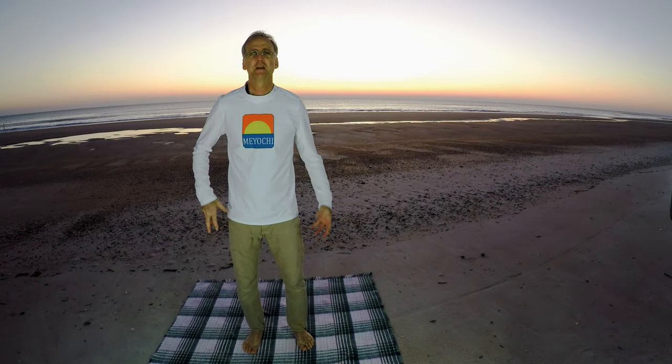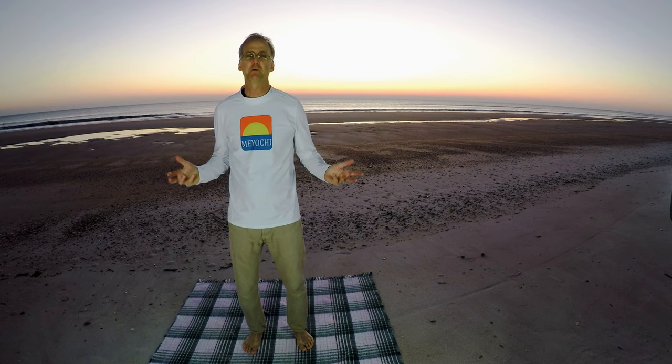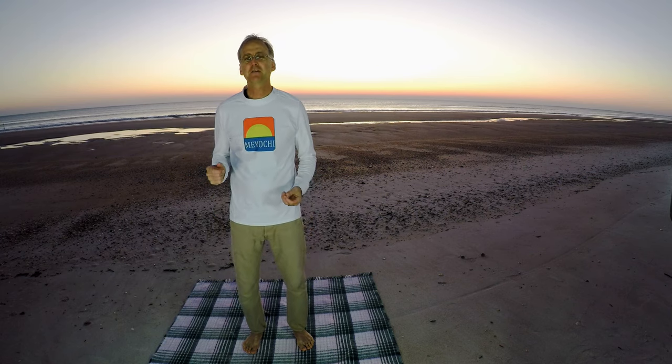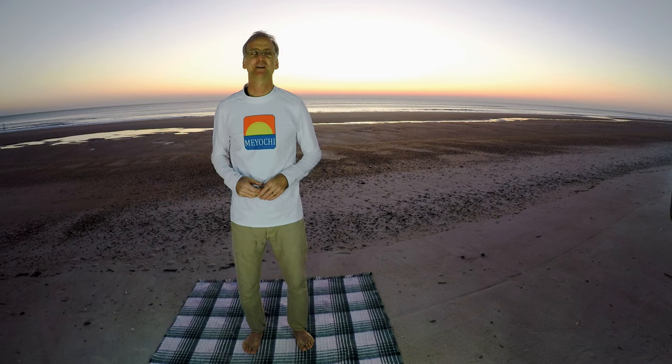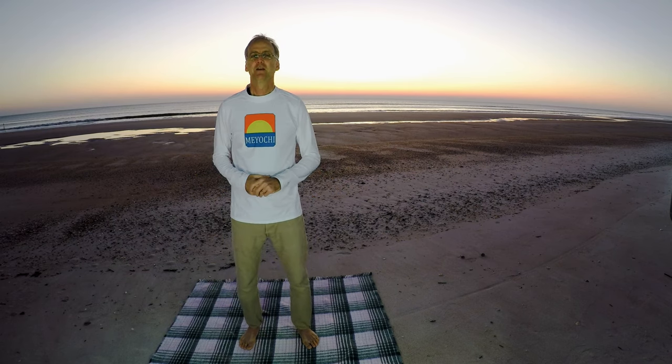Good morning, my dedicated viewers, and welcome if this is your first time. Glad to have you back if you've been away for a while. I'm Mark, and this is Miochi, your gateway to flexibility, range of movement, injury prevention, and for an active and healthy lifestyle. Today's routine is the sun routine. So let's begin.